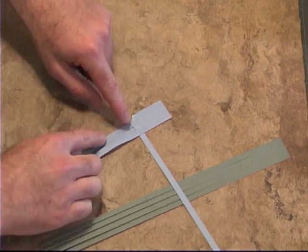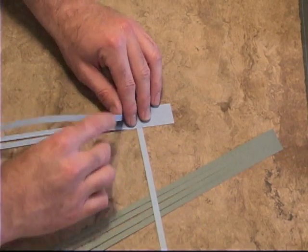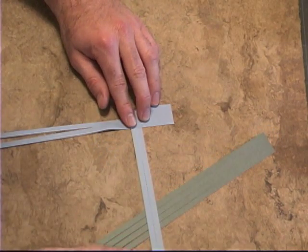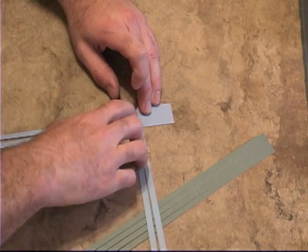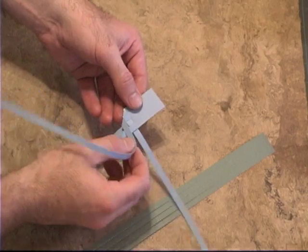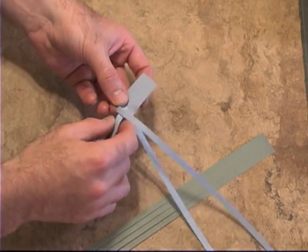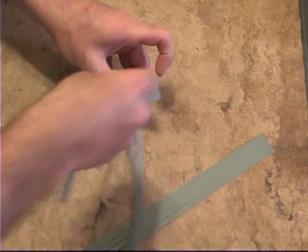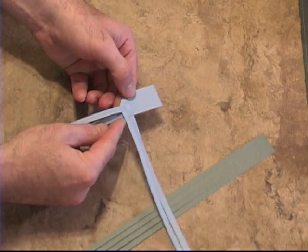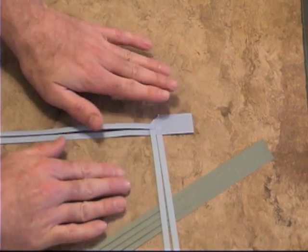Now take the strip next to it and do the same thing — fold it over at a 45 degree angle right along the strip you have there. Again, the first fold puts it over itself, so then we need to go under the next strip and over the one next to it.